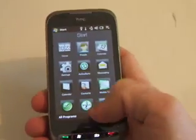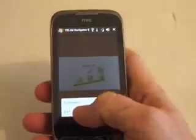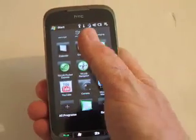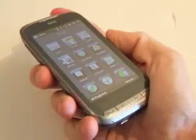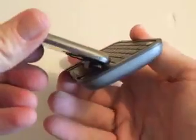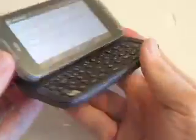In addition there's Telus Navigator for all your GPS needs, plus Pocket Express. This is the HTC Touch Pro 2. For more information visit MobileSyrup.com. It's got a 5-row full QWERTY keyboard with dedicated keys, tilt screen, 3.2 megapixel camera with video, speaker phone, and SIM card slot at the back. Thank you.